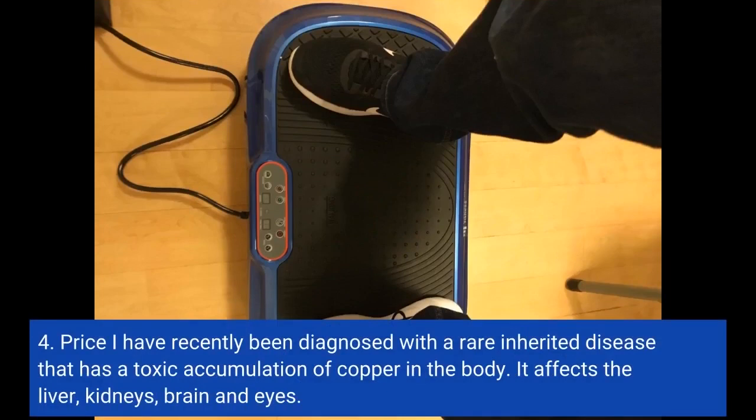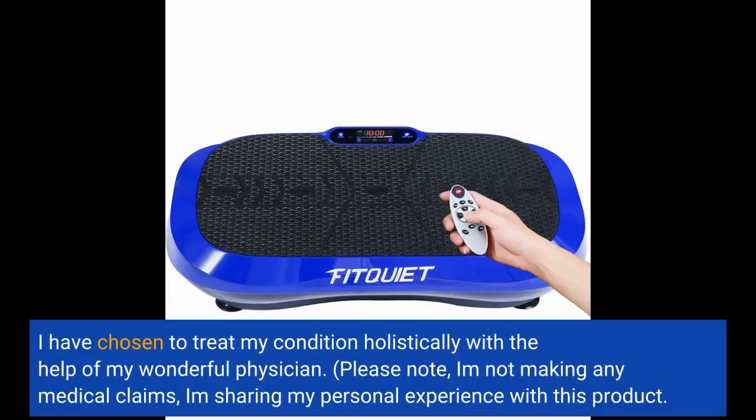I have recently been diagnosed with a rare inherited disease that causes toxic accumulation of copper in the body. It affects the liver, kidneys, brain, and eyes. I have chosen to treat my condition holistically with the help of my wonderful physician. Please note: I am not making any medical claims — I am sharing my personal experience with this product.